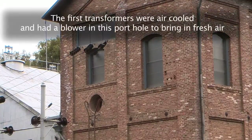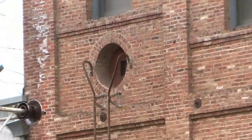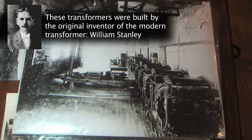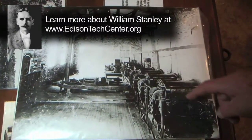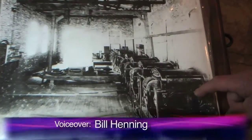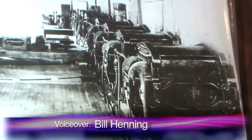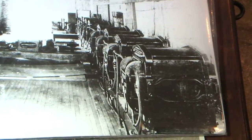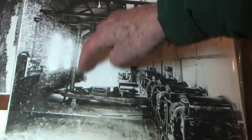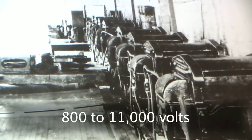You see up there — that originally fed the blower for the air-cooled transformers. The original upstairs photo shows nine of the original twelve air-cooled transformers. There's talk that these blew up after the first year, but it's not true. They didn't blow up. They were replaced with oil-filled water-cooled transformers on the other side in 1904, but these transformers boosted from 800 to 11,000 volts.